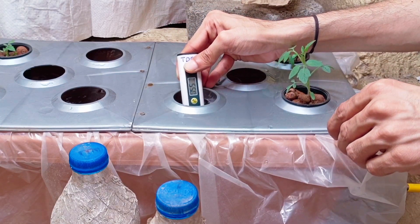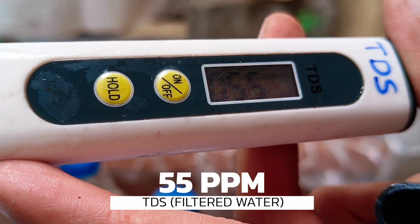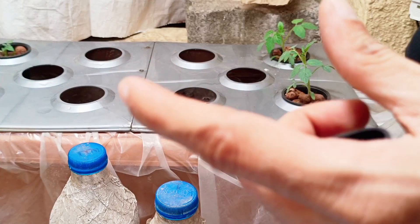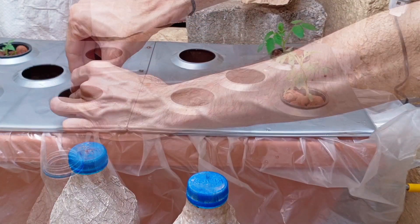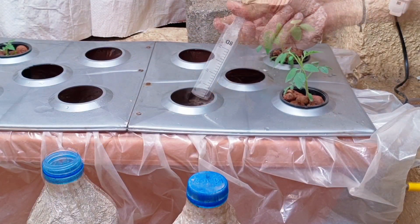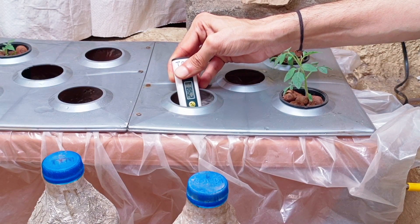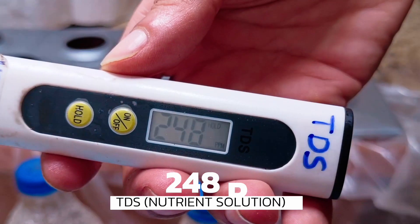First, we will check the TDS of the water — it is around 55 ppm. Add three-part nutrients one by one into the reservoir. Mix thoroughly and then recheck the TDS. It is now 248 ppm, which is good to start with.